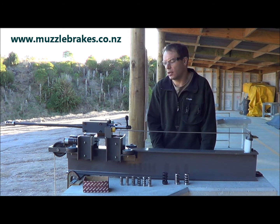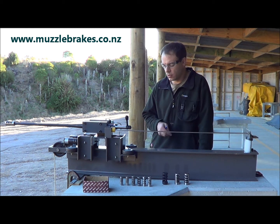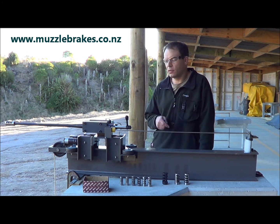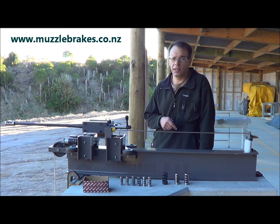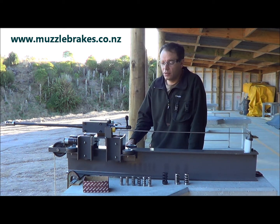Yes, they do make it louder to shoot, but as long as you take reasonable precautions with ear plugs or EMUFs, then it's not going to hurt you. It's just like anything — you take safety precautions and you won't have any problems. So you'll definitely enjoy a huge percentage recoil reduction with our muzzle brakes.